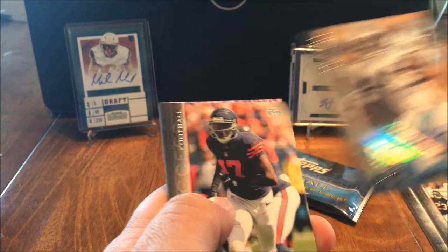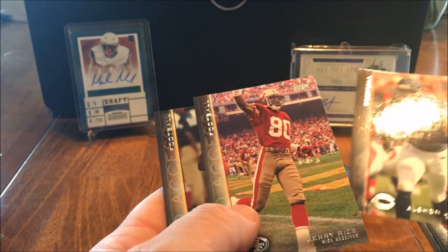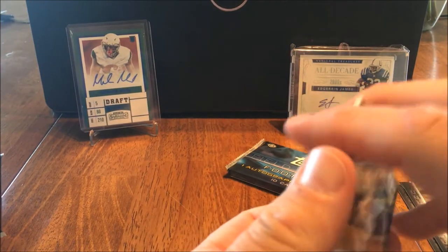I believe that could be a really good card there - Alshon Jeffrey. Jerry Rice - can't go wrong with Jerry Rice. And a Titus Davis. Nice.